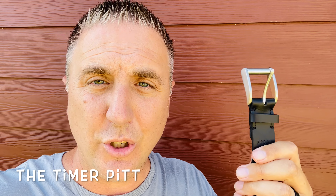Hello everyone. Today I'm going to show you how to add another hole to your belt. So let's get to it.